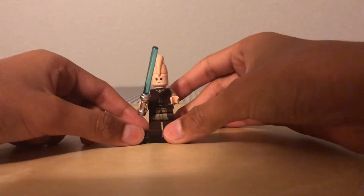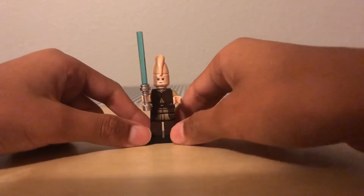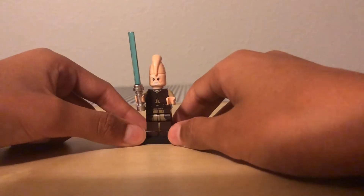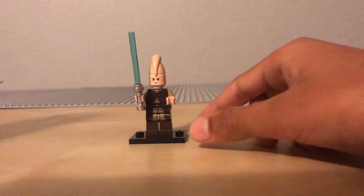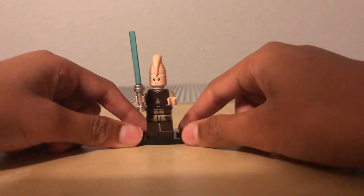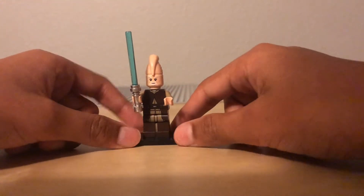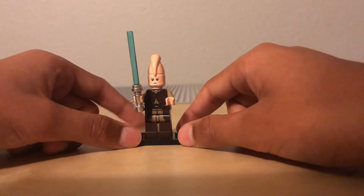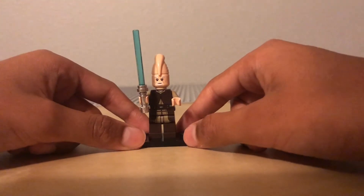Now let's take a look at the two Jedi this set includes. The first Jedi is Ki-Adi-Mundi — the man, the myth, the legend, who had five wives. Just a little Star Wars history: the Jedi Order did not allow more than one wife, but since his species was very small in number, he was allowed to have many wives. And he could not love any of them, which was kind of weird too.